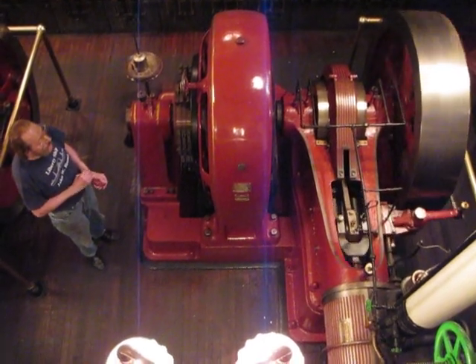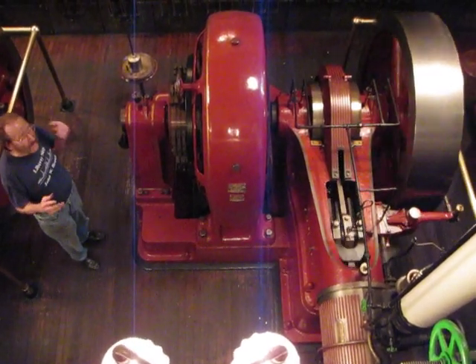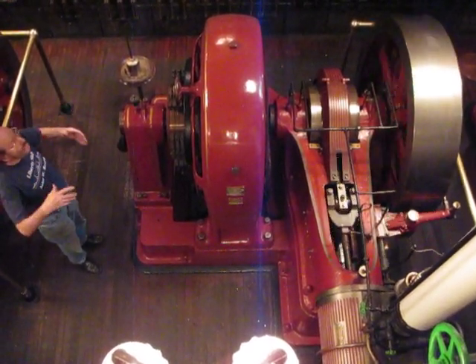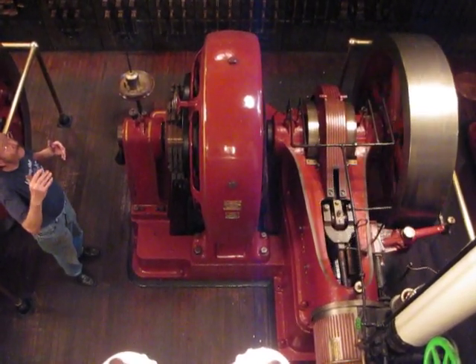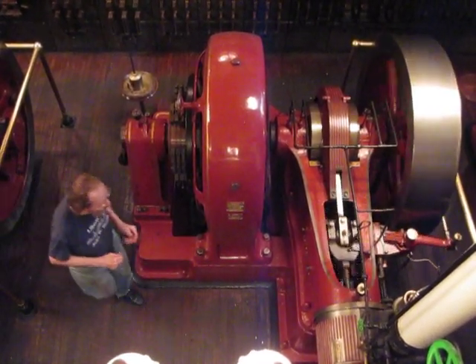Another good example are the steam engines that used to supply water to cities — municipal waterworks pumping engines — and there are a number of them still in existence. They're not running, but they simply never bothered to scrap them. They left them sitting in the station. These engines stand five stories high.